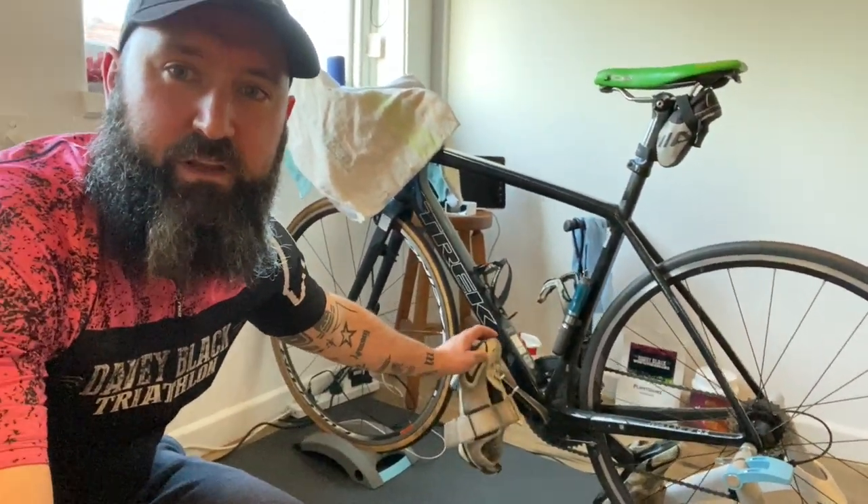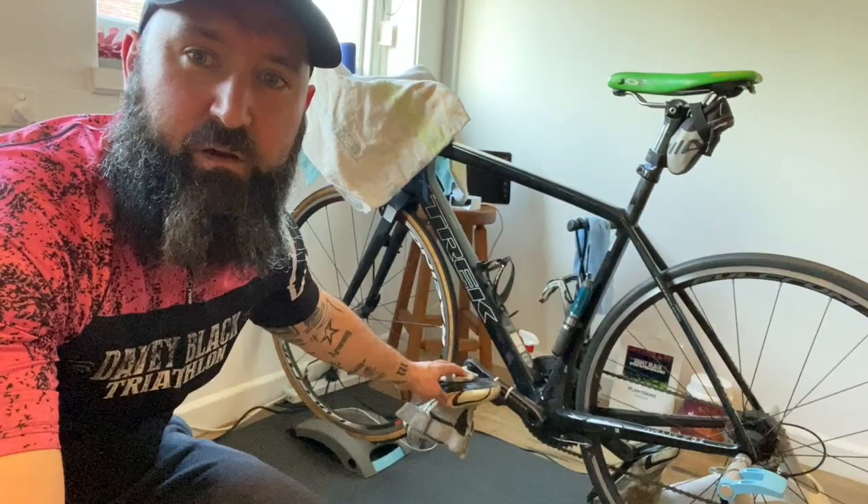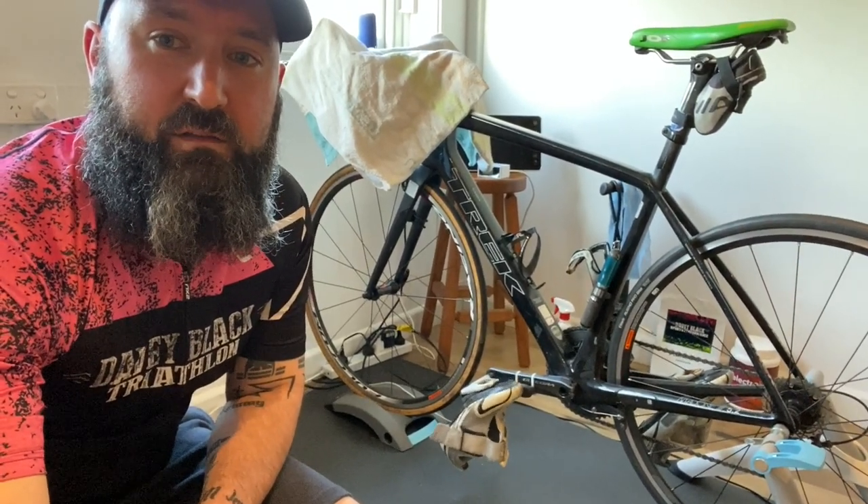You'll notice here my shoes are already on my bike — my athletes will tell you these rarely come off. You never miss an opportunity to practice transition. So keep them on. Every time you get on and off the bike, you can practice your transition.